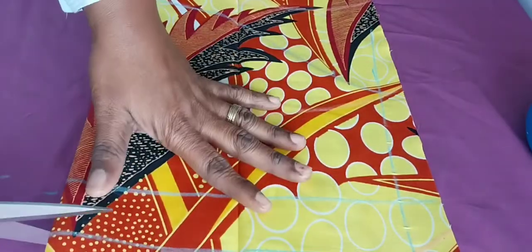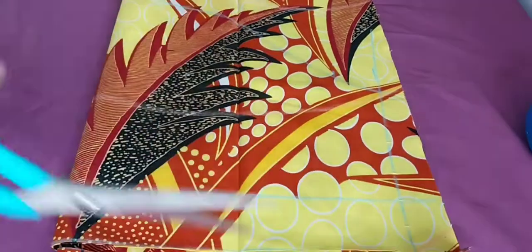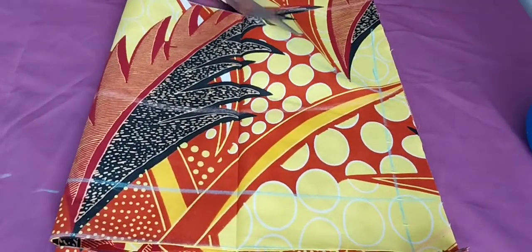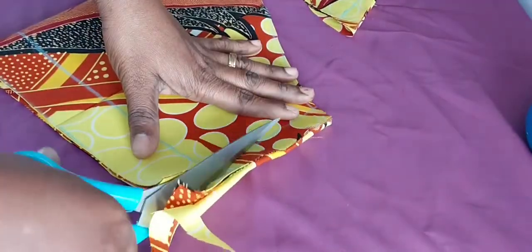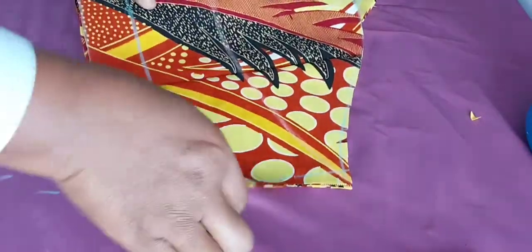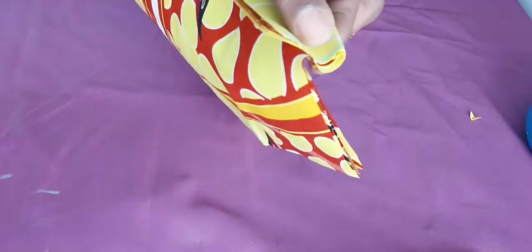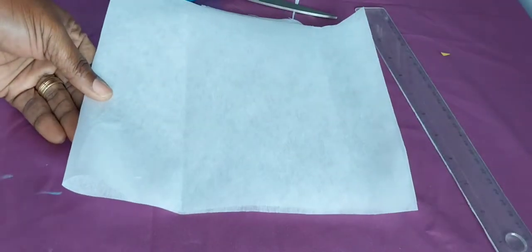If you want to know how to draw a basic sleeve, this is how you do it — it's very easy. I like doing things freehand rather than using patterns. If you want to learn how to make patterns, you can use your lining to do your patterns — that's better than paper because you can fold it, it doesn't take space, and it lasts longer. I use my lining to do my patterns most of the time.